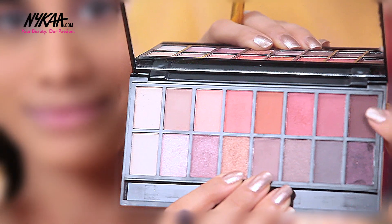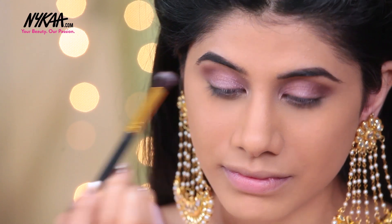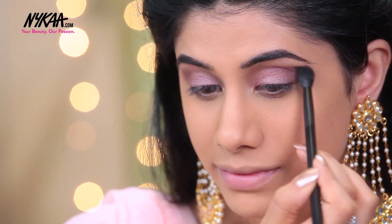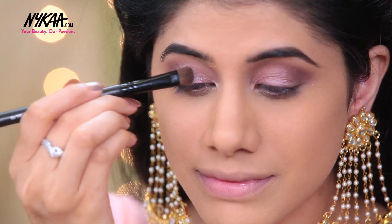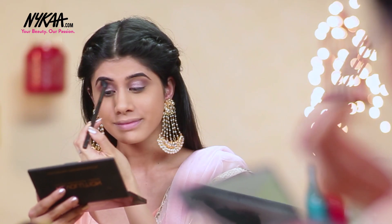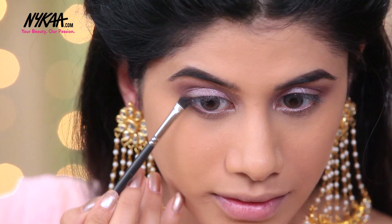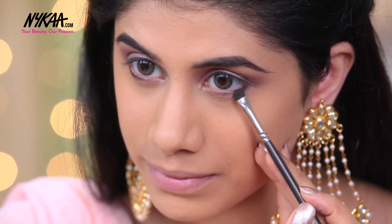I'm going to go in with this dark brown eyeshadow and put that on my outer corner. Then I'm taking this white shimmer shadow — it has a hint of pink — and I'm just going to put that on the center of my lid. I'm taking my blending brush and making sure that there are no harsh lines. For my lower lash line, I'm going in with this dark chocolate brown eyeshadow. I think it's going to look really nice when it's smoked out, so I'm just laying the eyeshadow on my lower lash line.